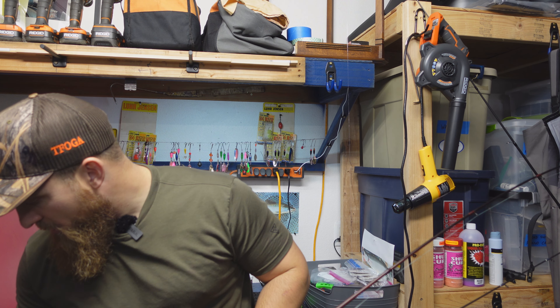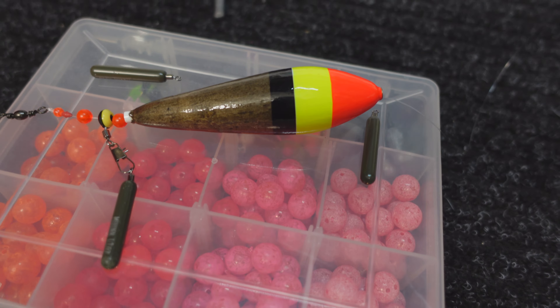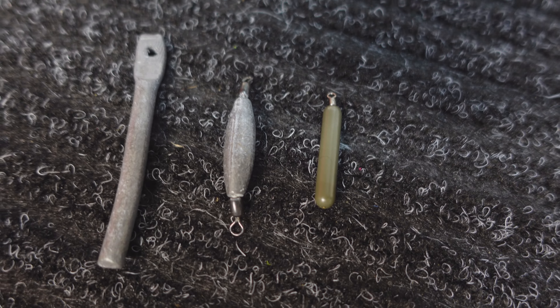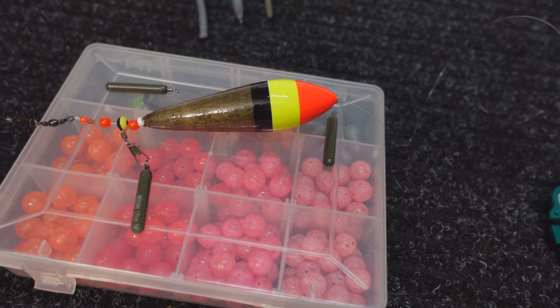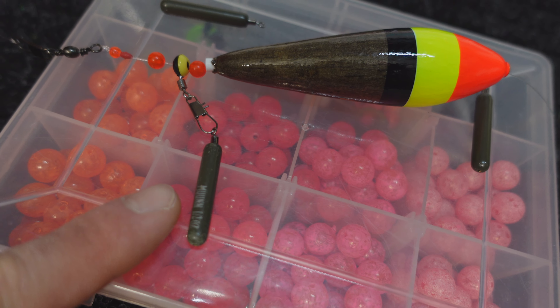The second tip is — let me grab it real quick — get rid of those old lead weights and upgrade to something that's small, dense, and has a very slim profile, like a tungsten weight.